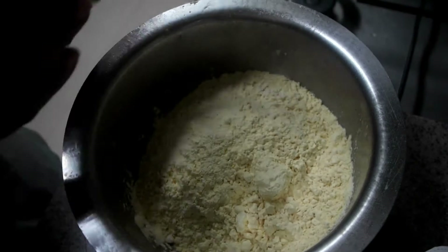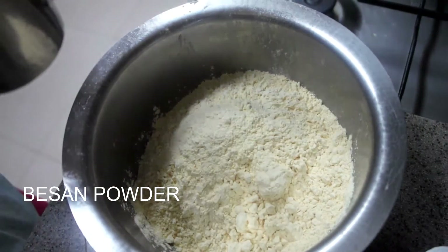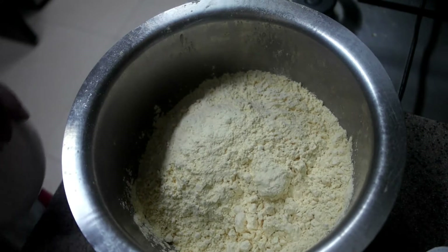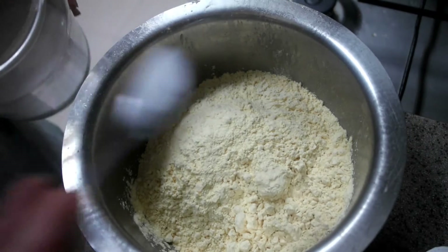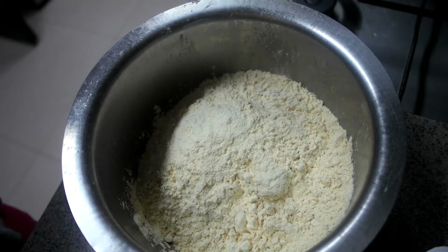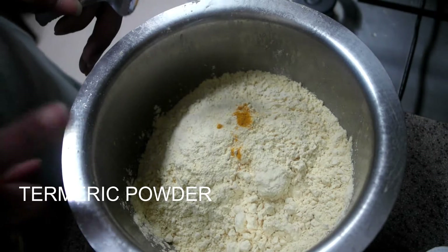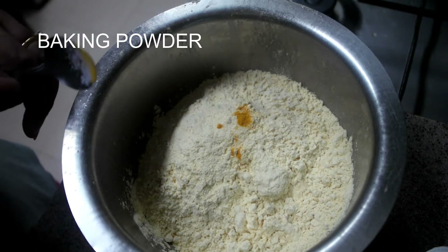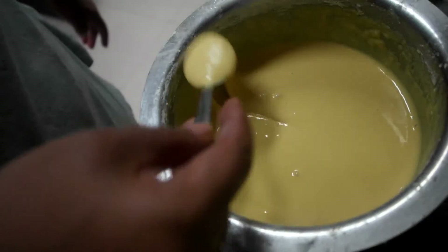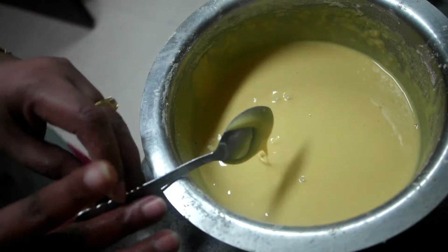Now I am taking 1 cup of besan powder. I am adding baking soda and salt together, and a pinch of turmeric powder. I am mixing this with water like a batter. For Bundi, you should make sure there are no lumps, and the batter should be of thick consistency.